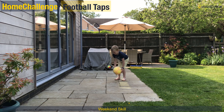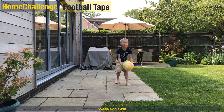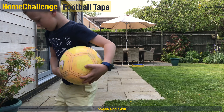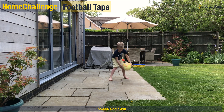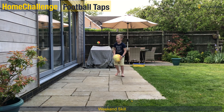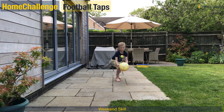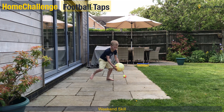Last one is football taps. See how many you can do in a row — it's quite a tricky one but really good for coordination. You've also got to keep in a nice low ready position with those knees bent and be ready to move when that ball goes all over the place. See what your best score can be.